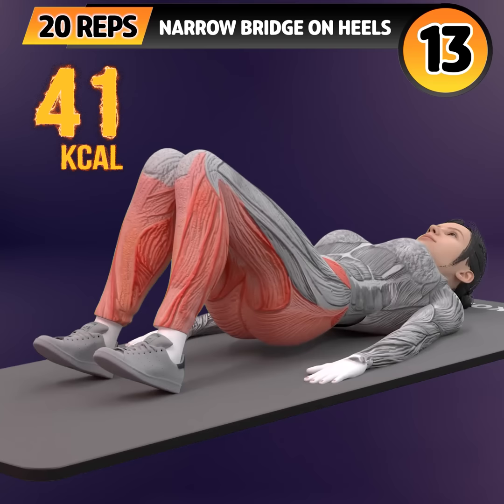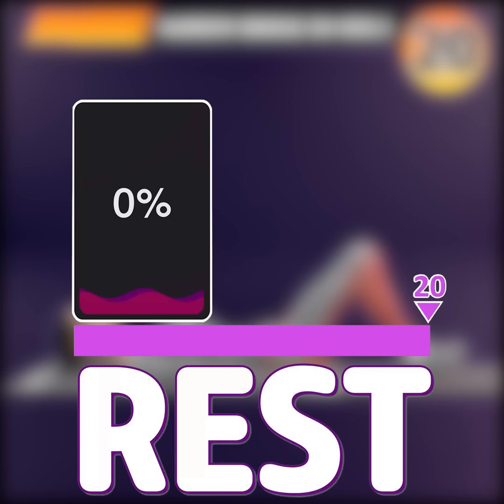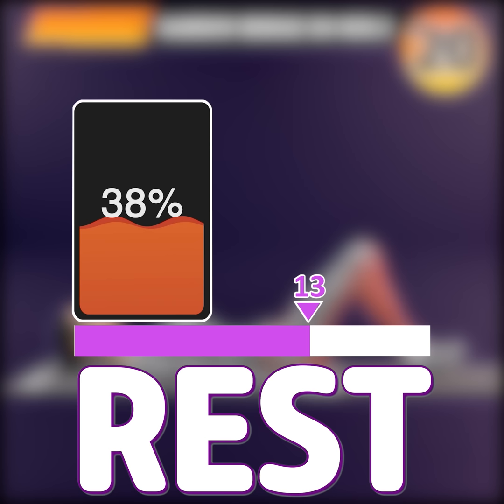Nine, ten, eleven, twelve, thirteen, fourteen, fifteen, sixteen, seventeen, eighteen, nineteen, twenty. Rest time.